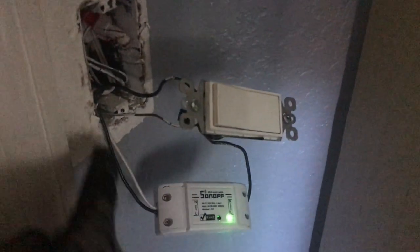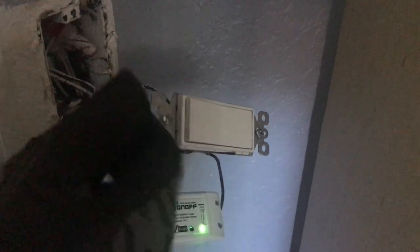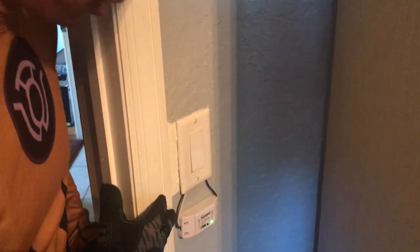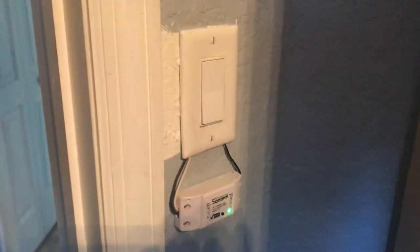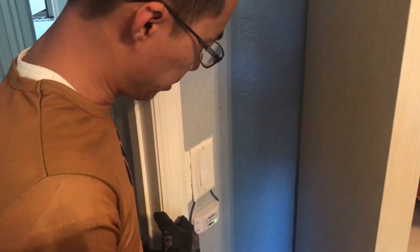We rewired the system. Now the first thing that gets the power is the Sonoff switch, and then it goes into the manual switch which will be mounted to the wall, so it will still work like before. To sum up, we installed a Sonoff switch today and it worked out pretty well. Remember when you do the installation, put the Sonoff before your physical switch. And that's it.